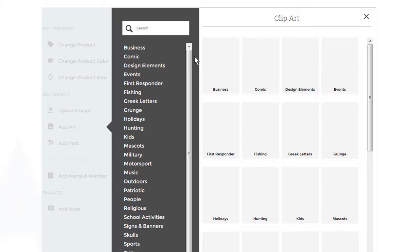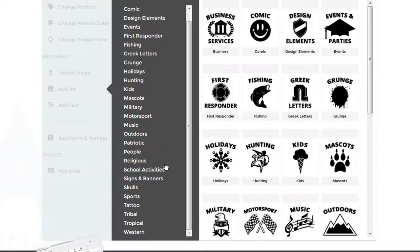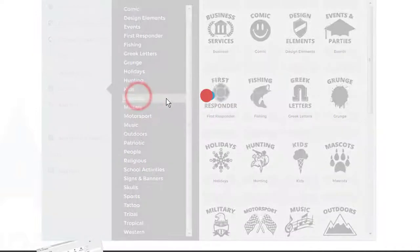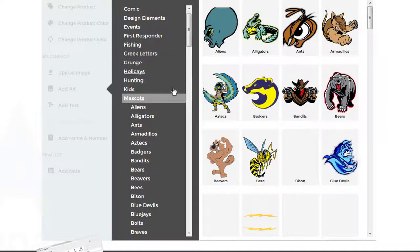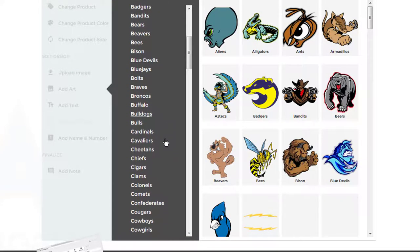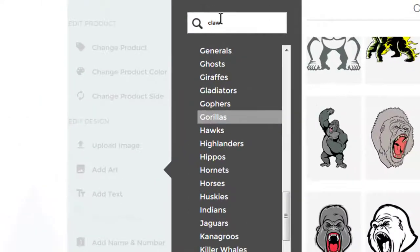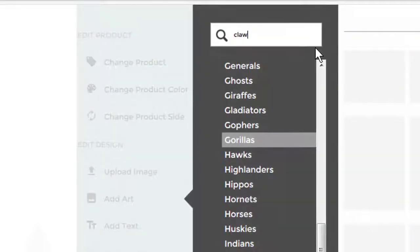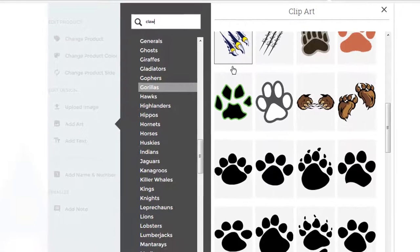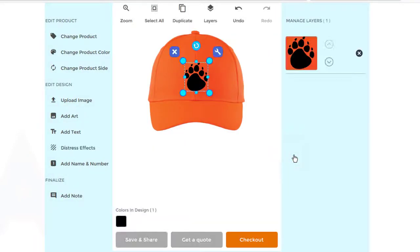You're going to see all these areas of different clip art. Let's go down here — how about mascot, see what's under here. Let's look for a bear claw. Let's search for 'claw.' Here we go — what do you think? There's a bear claw! So let's grab this one. Notice that's right on the hat.